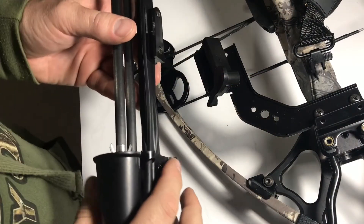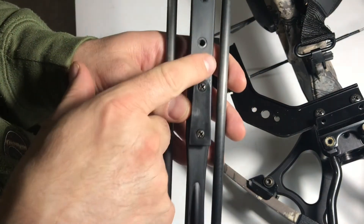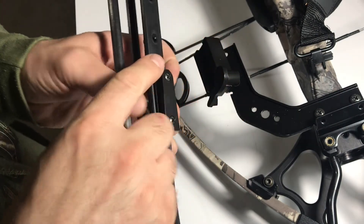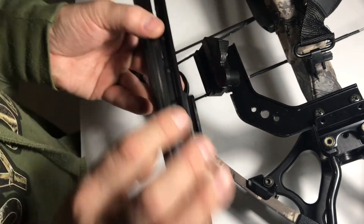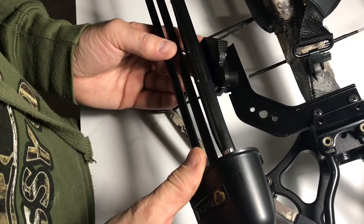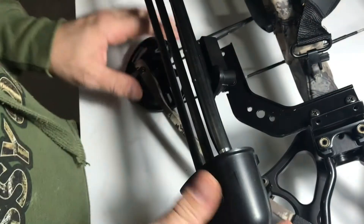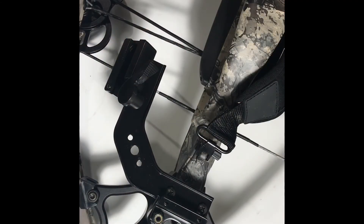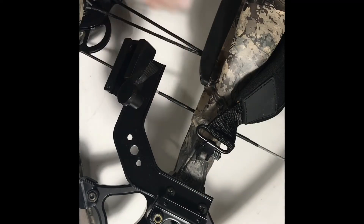To attach the quiver to the bracket, first you have to notice that there's a rounded-off section and a flat section. Take the rounded-off section, pull that switch up, put that in, and then just lock it in. You can actually adjust the quiver bracket so that the quiver is on the other side — on this side as opposed to this side. I'll show you how to do that; it's pretty simple.